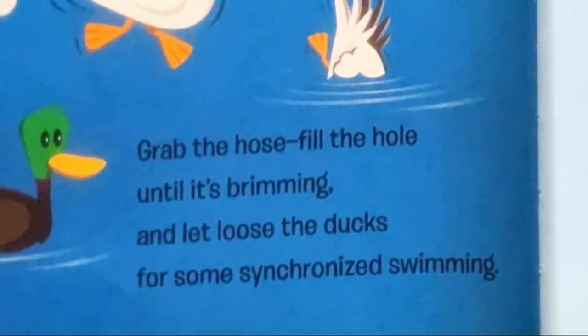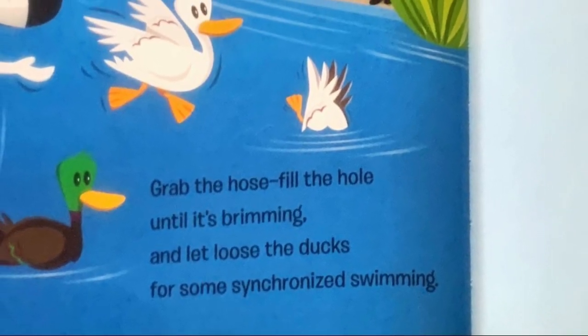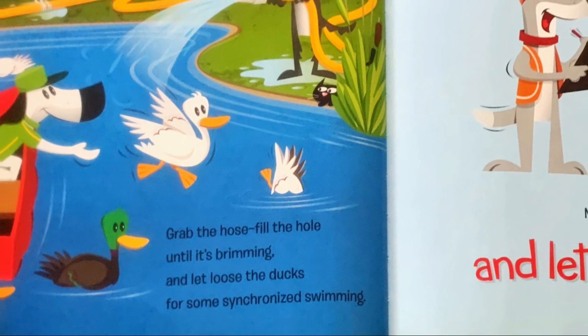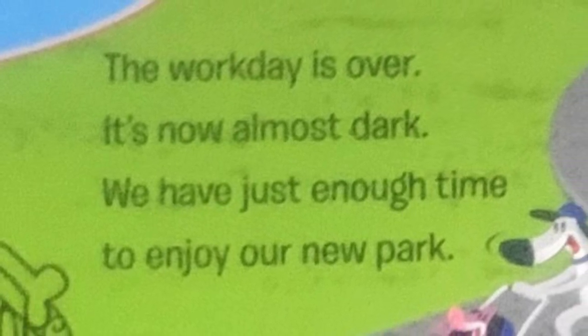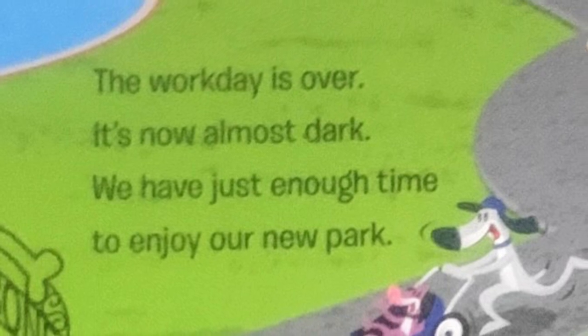Grab the hose. Fill the hole until it's brimming. And let loose the ducks for some synchronized swimming. Everything's finished. What a day it has been. Now open the gates and let everyone in. The work day is over. It's now almost dark. We have just enough time to enjoy our new park.